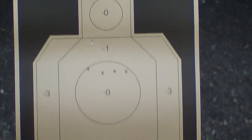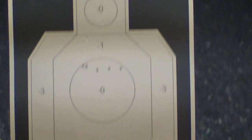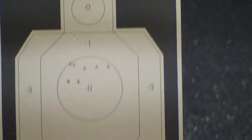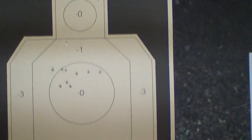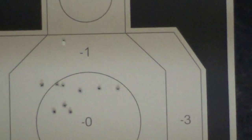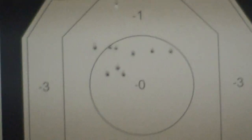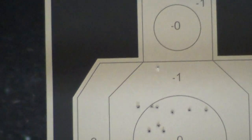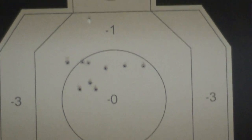Now same thing — five rounds, same ammo, same target, same range with the Walther PPQ SC. That was about the same kind of pacing. One shot left a little high with the Walther, and it looks like I had more of a four-shot grouping — kind of all five shots were a little more centered. So is that a slight win for the Walther? Four hits in the zero and the flyer wasn't as far outside the zone — four and two and one each, negative one for both.